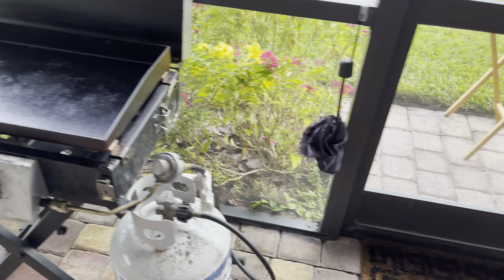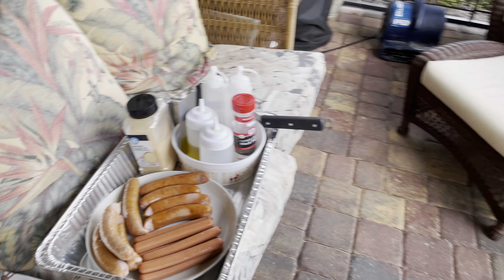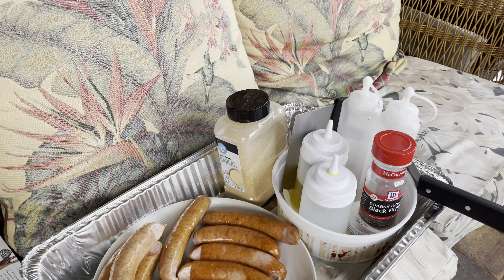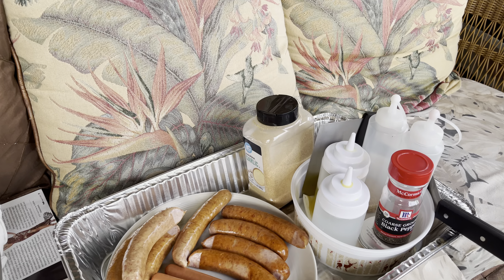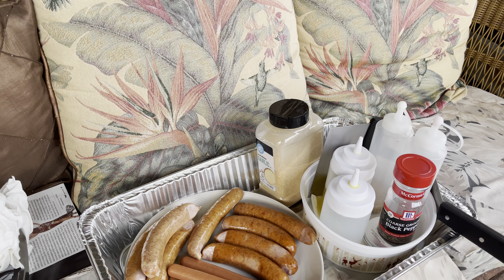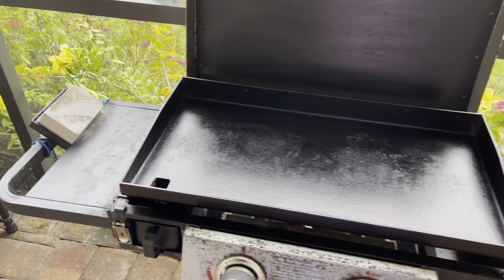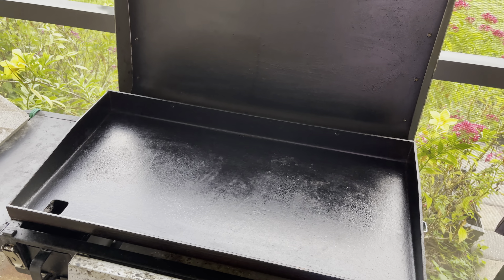So here's the flat top — it's getting ready to go. I've got some granulated garlic, sea salt, pepper, olive oil, water, and my tongs and lots of paper towel, y'all. Lots of paper towel — it's like a standard thing here.